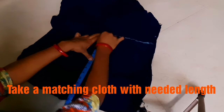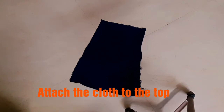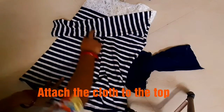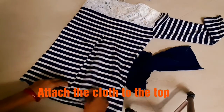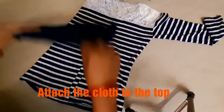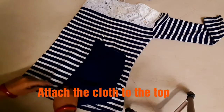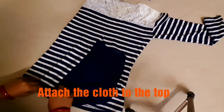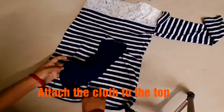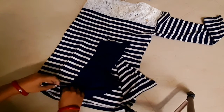I will measure the cloth. Friends, I will cut the slit to this length. I will cut the slit to this cloth and attach it. This may be a perfectly fitted sort of cloth.